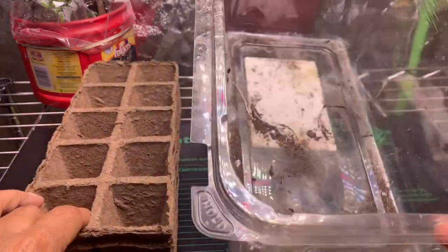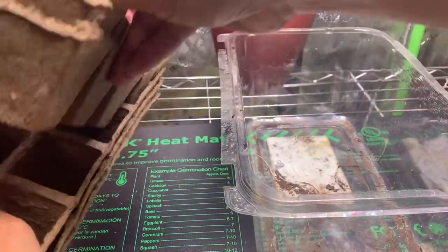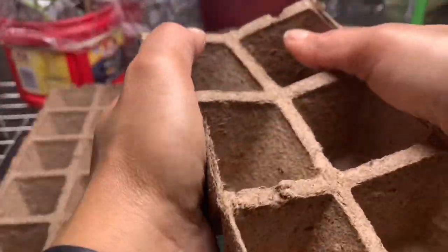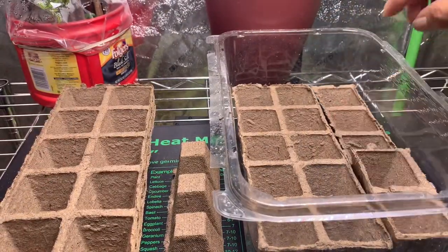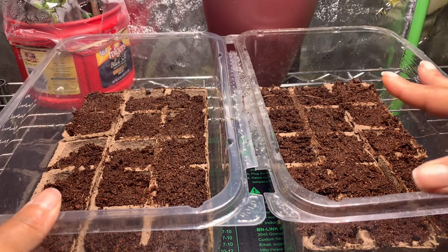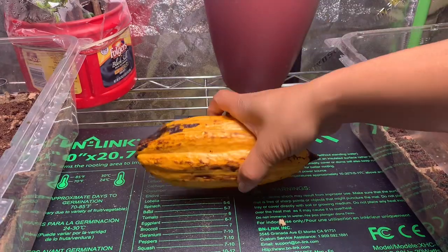I'm going to be recycling my lettuce containers — I've really been getting a lot of use out of these. I've got two pans filled with 15 cells each, so this is a total of 30. I don't really know how many seeds are going to be in the pod, but that's why we're going to go ahead and take a look now.